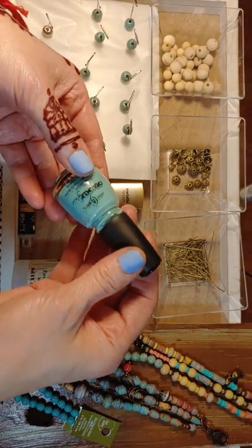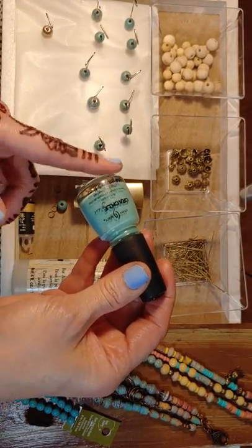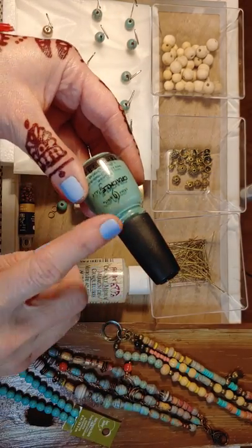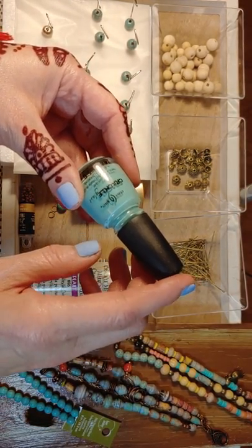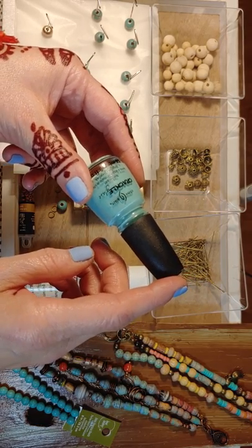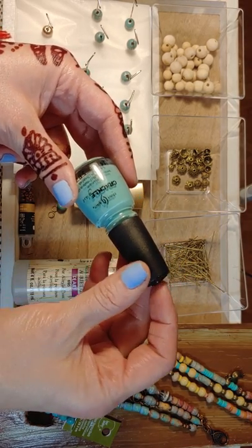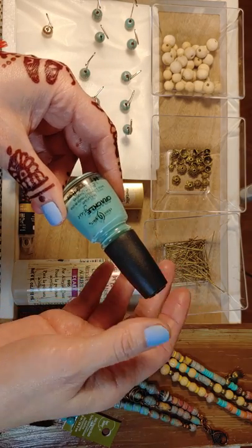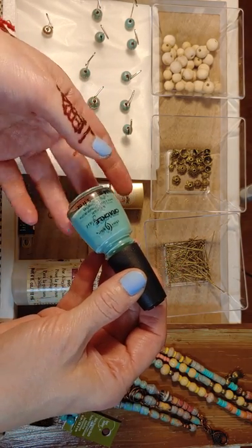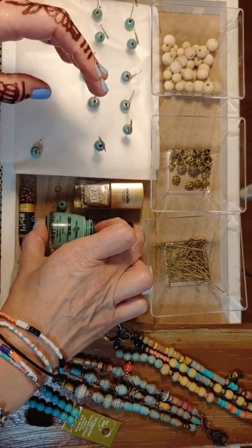I said, well, it's actually not for me - I'm doing a project. You may find it difficult finding this Crackle paint. I purchased this online and it was $8 on Amazon. You can check your local Rite Aid or CVS, but I didn't see anything there either.